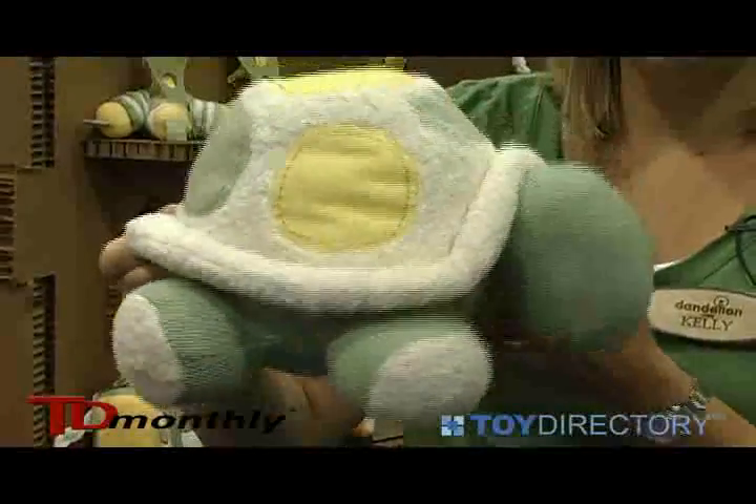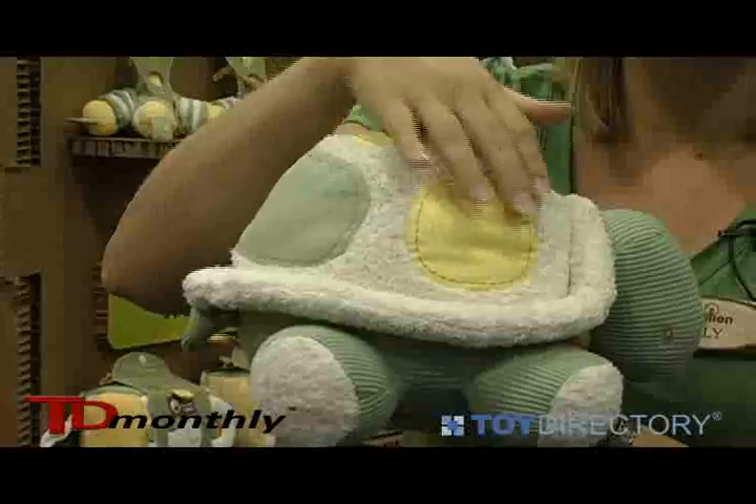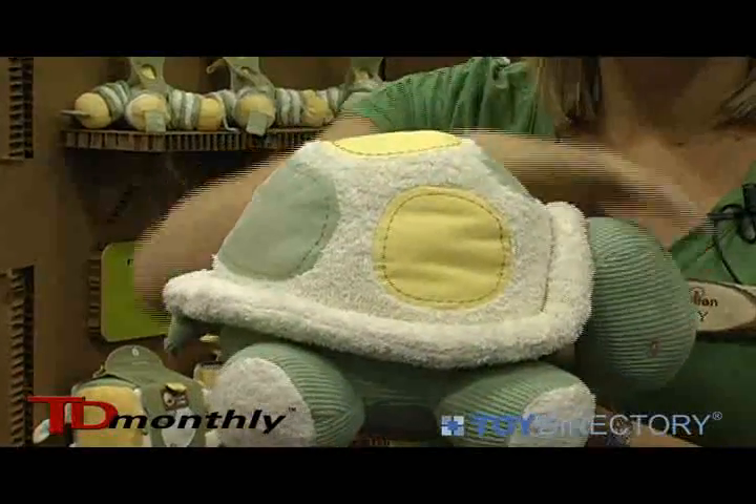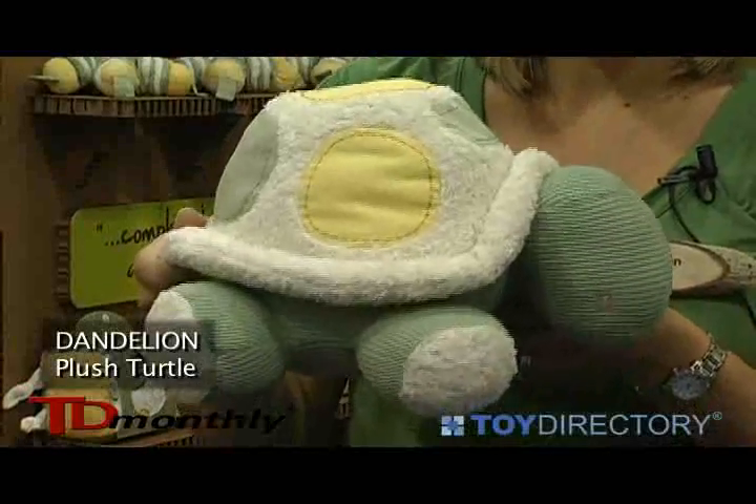Our cute little turtle has lots of different textures and feels for the baby. We've got a terry up here, we have a waffle weave, and then we have canvas. It's just soft and lovable and very snuggable for the toddlers.